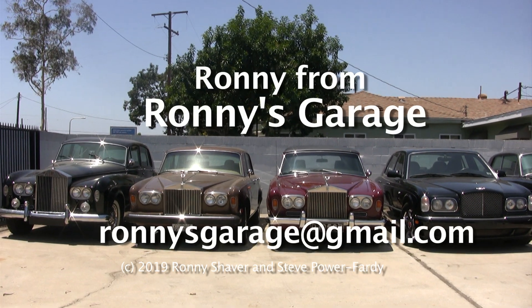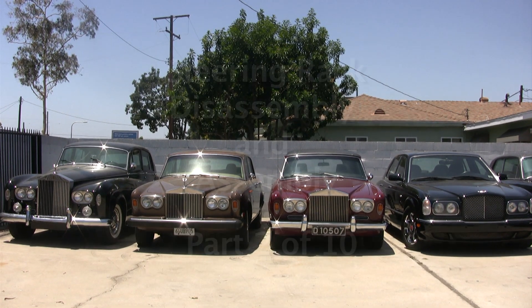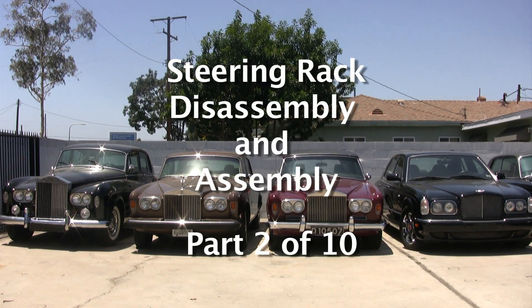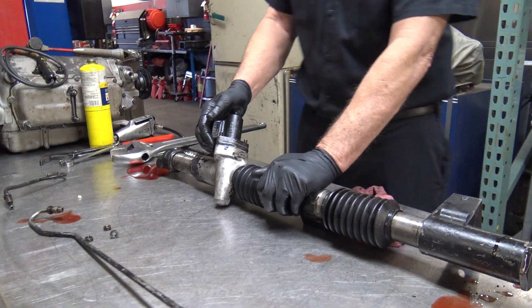Hi, I'm Ronnie from Ronnie's Garage. Today we're holding our monthly tech meet at my shop and we're going to be working on steering racks. I'm going to show you how to take them apart, put them back together, and hopefully make them work.